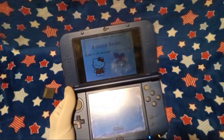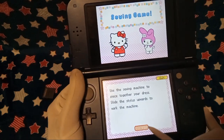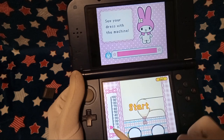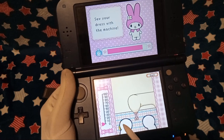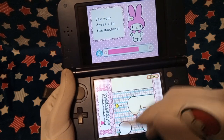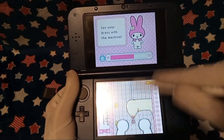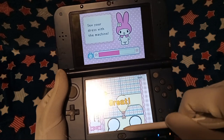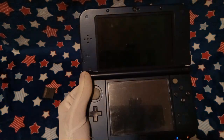Sewing game. My Melody. 'Use the sewing machine to piece together your dress. Slide the stylus upwards to work the machine.' Did I just do this? Oh wait, hold up — do I? That was quick. I mean, I sew quick IRL. And apparently in this game, too.